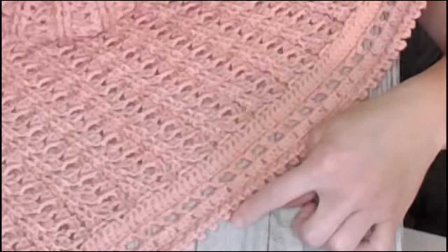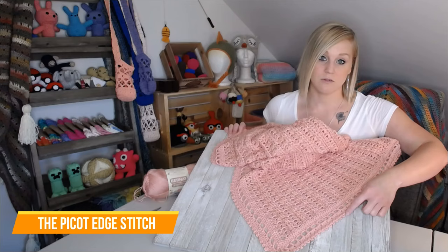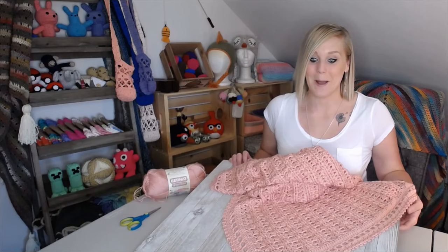I don't have a name for this particular border because I kind of just made it up. This stitch right here on the edge is the picot edge stitch. So I'm going to call this border the blanket border with a picot edge stitch. Just seemed to work out best.